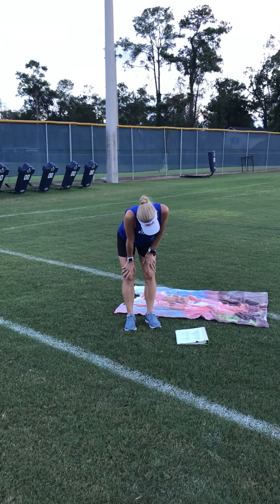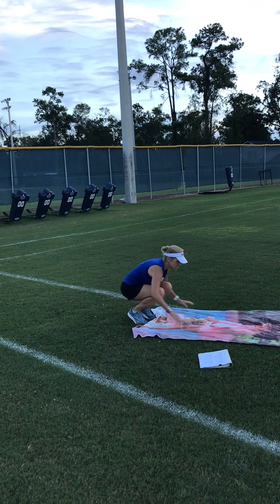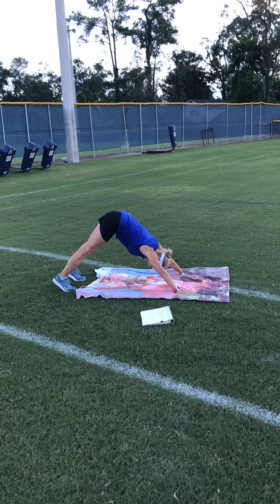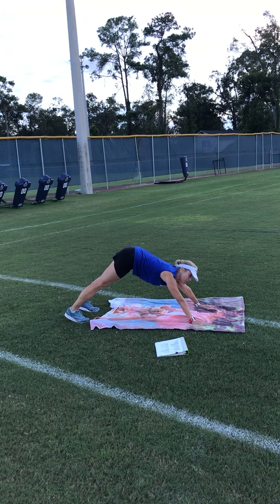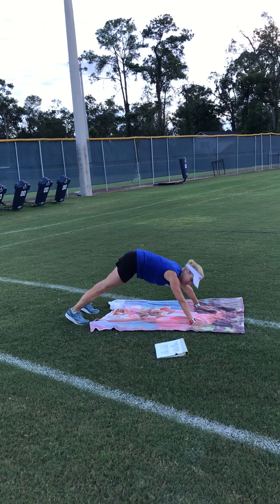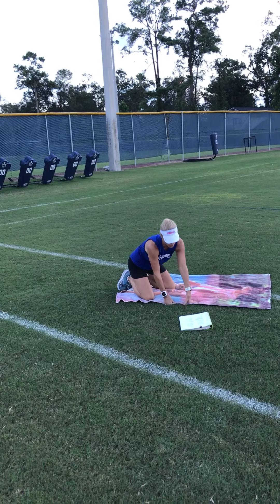Downward dog — it's a yoga pose. Start in a push-up position, push back, try to push your shoulder blades back like you're putting them in your pocket, and press your heels to the ground. Some of you might not be able to hold that very long at first. It actually stretches your back out.